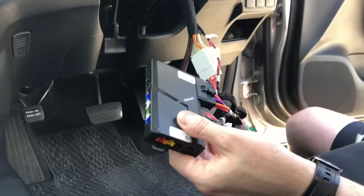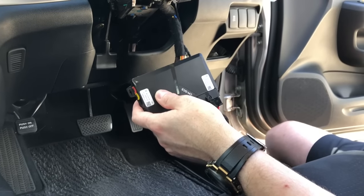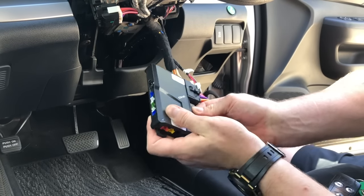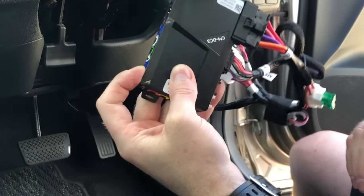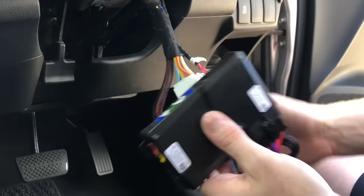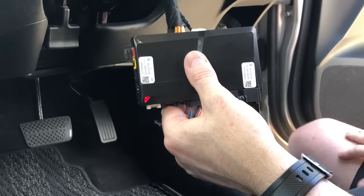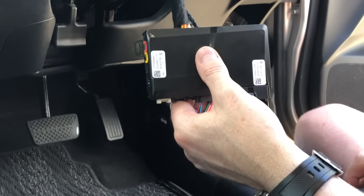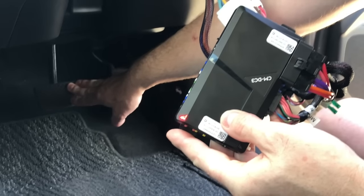Now we need to program the tacho so the module knows when the starter will release during remote start. Hold your foot on the foot brake. On the back of the module is a little button — press that button, it'll light up red, keep holding the brake until it goes green. That is programmed. To reset and reprogram if you make a mistake: unplug this section, press and hold the button, plug it back in while holding it, and it will flash red quickly then release — that's reset back to initial programming. You can then repeat the full sequence: flash green, start it, green flashes, solid green both sides, then learn the tacho again.